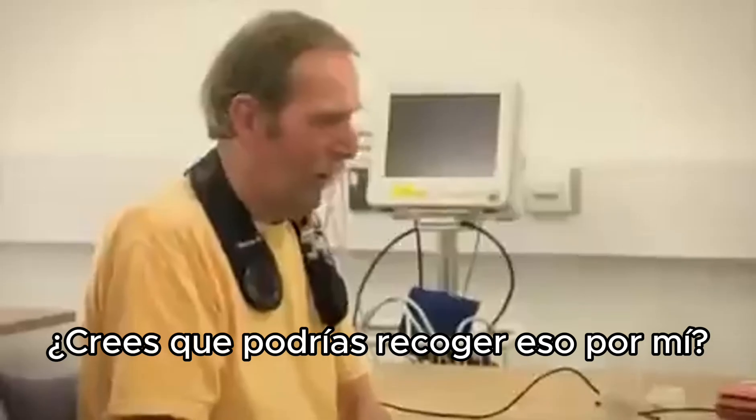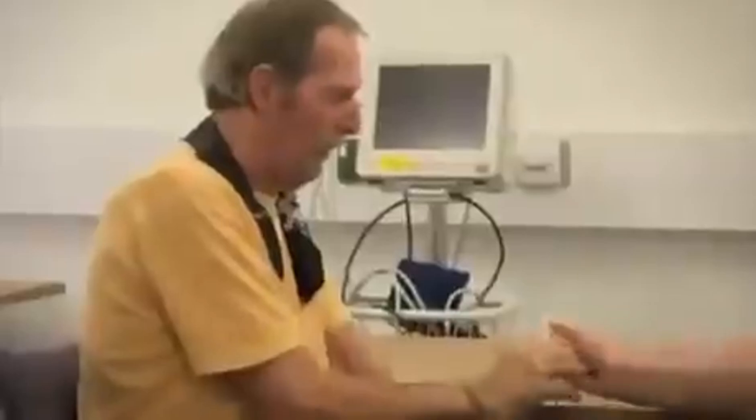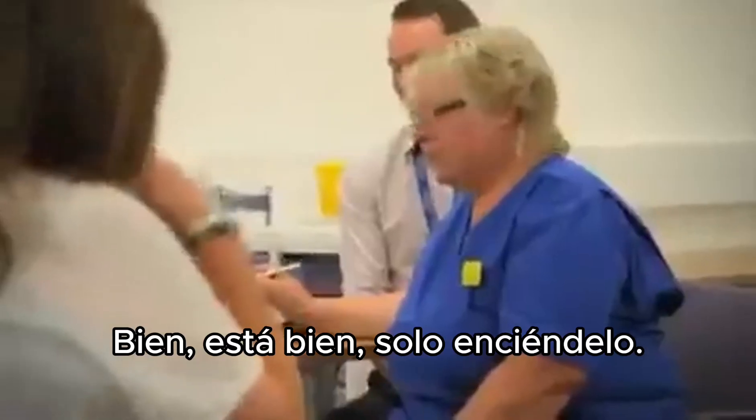And the real test. Do you think you could pick that up for me? All right, OK. Shall we switch on?